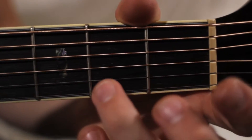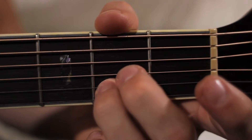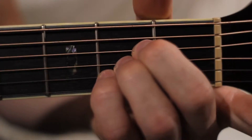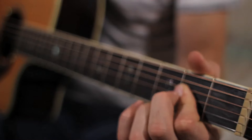I'm just going to go ahead and show you this way because it seems to be the easiest. It's all going to be on the second fret — third finger, second finger, and first finger lined up. Or you could use these three fingers separately. Either way, that's an A major chord.